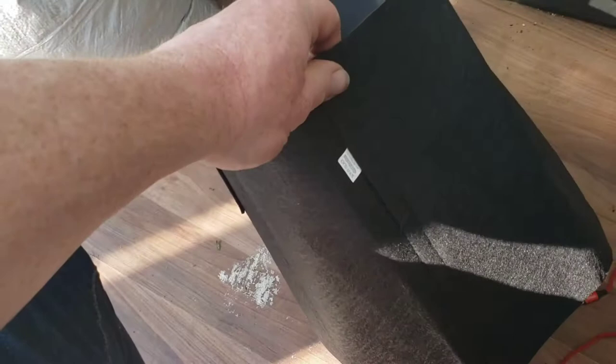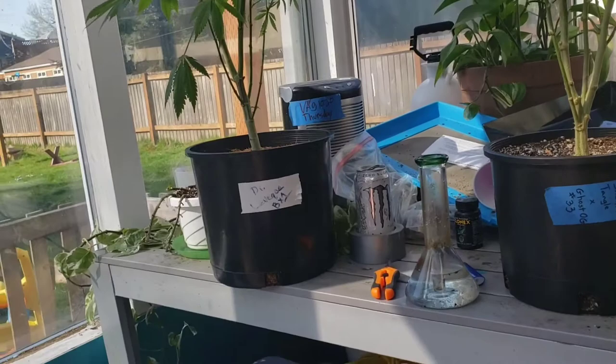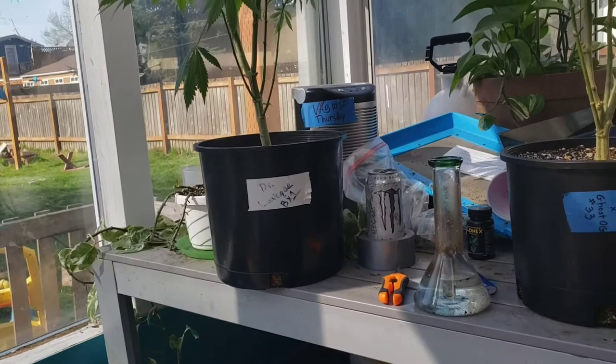These are seven-gallon pots, so I'm going to fill them up today and transplant these from three-gallon to seven-gallon pots. They've got about nine or ten days until I flip them to flower, so they should have plenty of time.